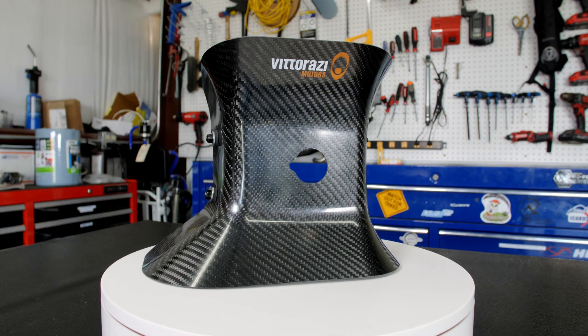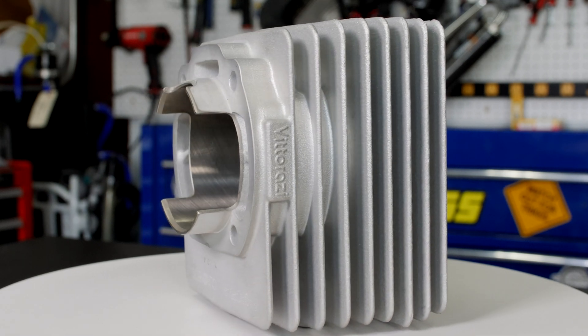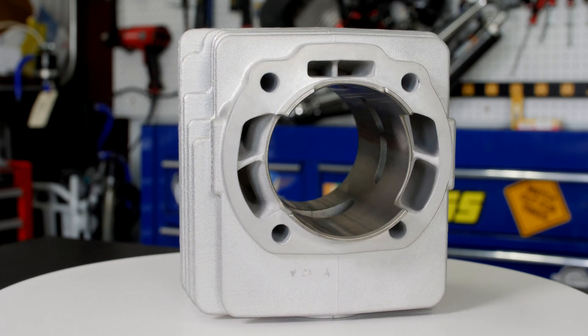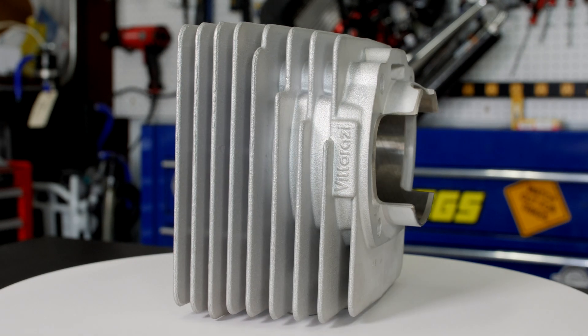Now the Factory R comes with a cooling shroud. The cylinder has different transfer port timing, different transfer ports, and the deck where the head fits is 15 thousandths shorter to increase the compression ratio. It also comes standard with an iridium spark plug from NGK.